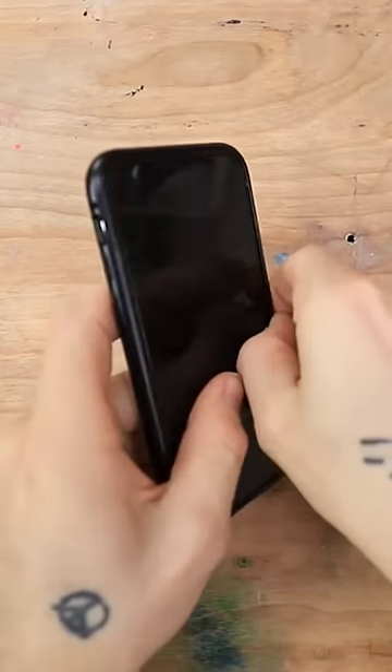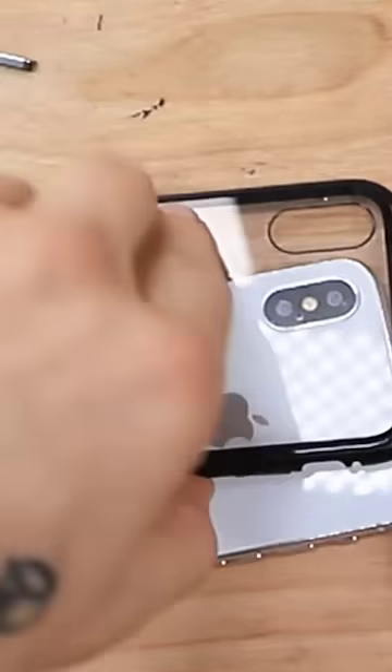Sorry guys. So here's our phone case — well, not yet. Let me just... oops. So here's our photo.